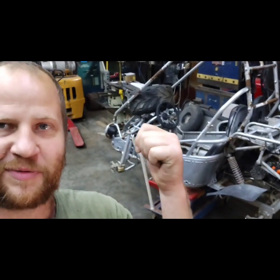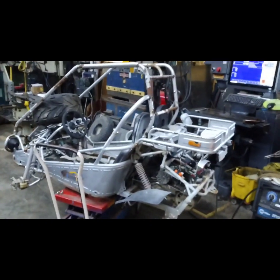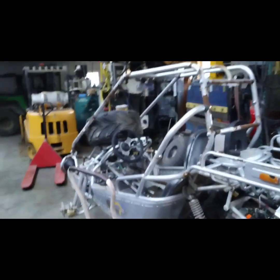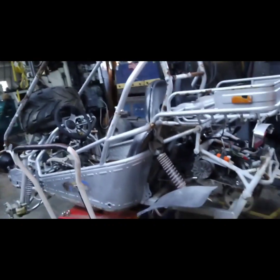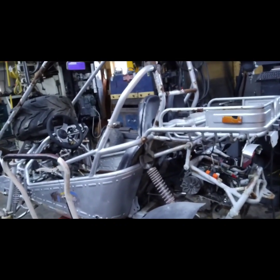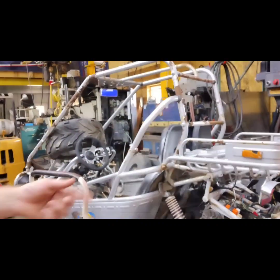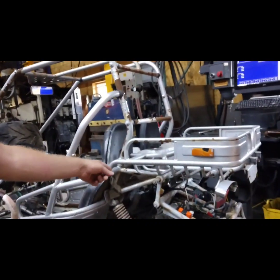My buddy just bought this one back here and I'm going to try and help him out. This thing is rough. As you can see, it's pretty rusty and crusty. It didn't have any of the clutches on it, was missing felt, some electronics were missing, and it needed a new fuel petcock. It's a vacuum-actuated fuel pump on there.